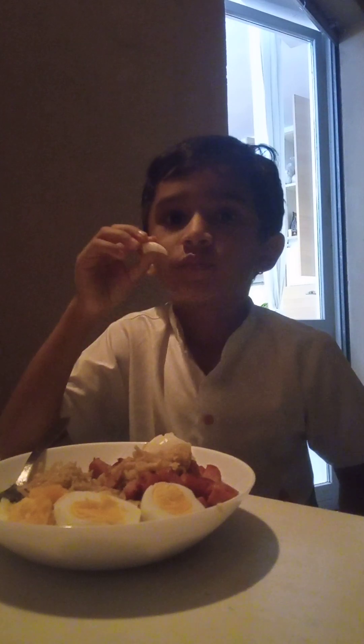Look at this — some eggs. Egg is okay when it's hard-boiled. I am just going to use my hands for the egg now, so don't mind it. I am Indian; Indians eat with their hands, so don't mind.